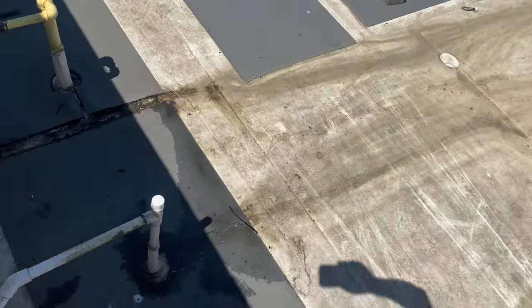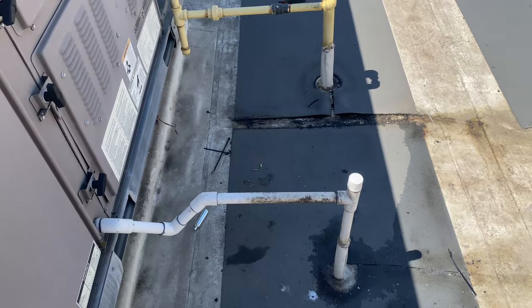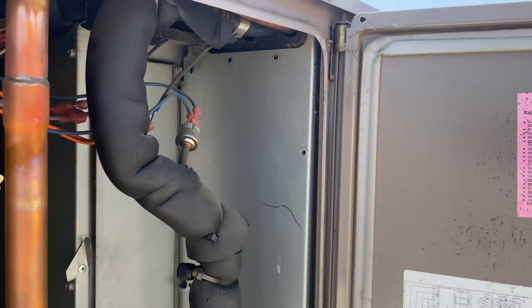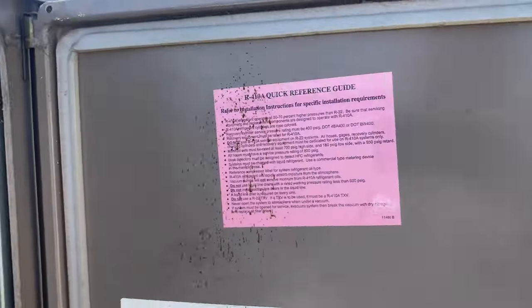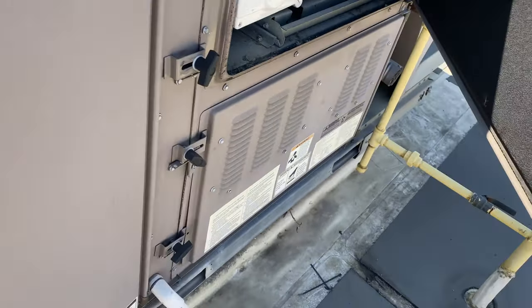Sometimes you think it's going to be easy, but it's not. I may just have to cut the line and reattach it. I pulled all the screws off this panel, hoping I can get in there, and it won't come out. It's because they put a screw up in there and I can't get to that. So we're going to cut the pipe - it just makes sense.